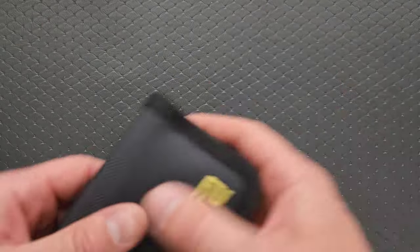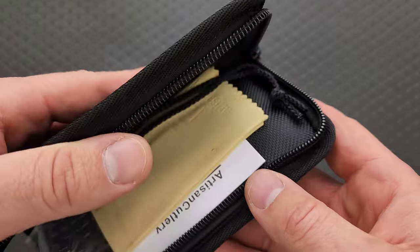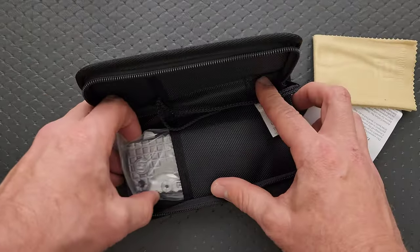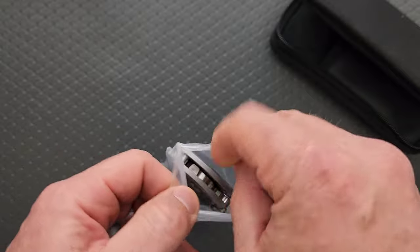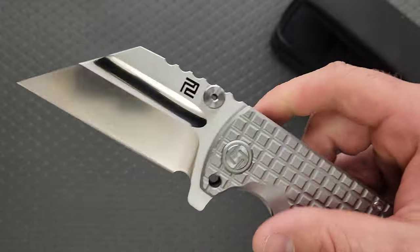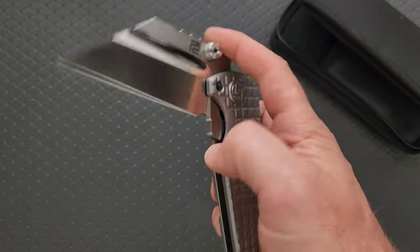It's going to be a blast from the past. Oh my gosh — it's huge. This is the newest Artisan Cutlery Proponent in titanium. Oh my God, what a freaking monster.